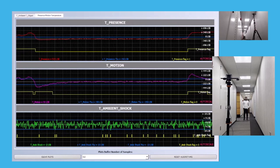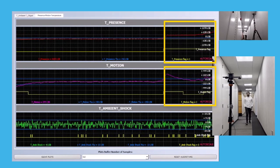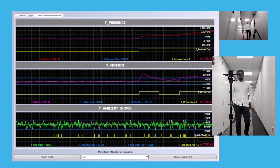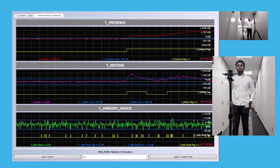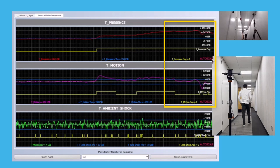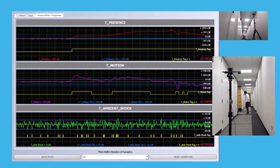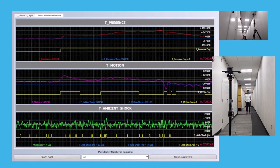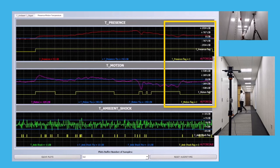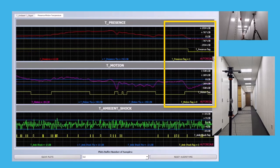When a person enters inside, you can see there is both presence and motion detected. Once a person is stationary, the motion flag is set to zero until the user starts to move again. We can see that the sensor continuously tracks the presence of a person while also being able to track the motion of a person as they move inside. When the person finally leaves the scene, we see that both the presence and motion are eventually set back to zero.